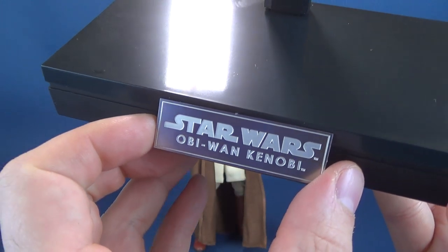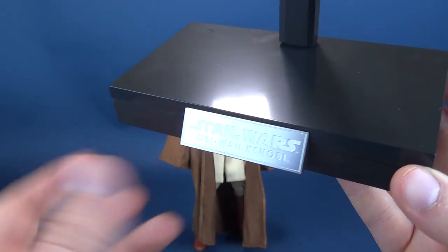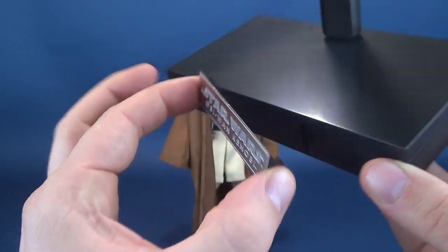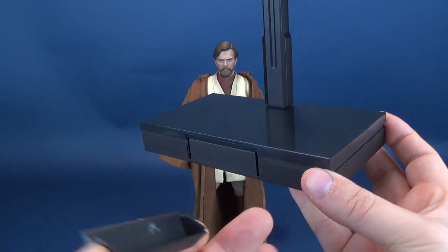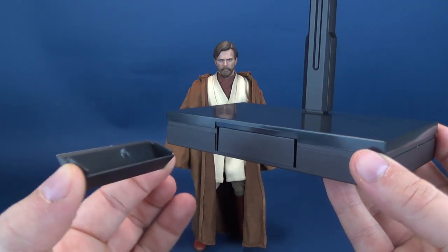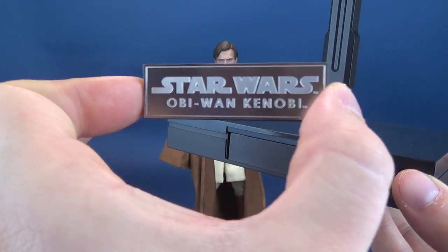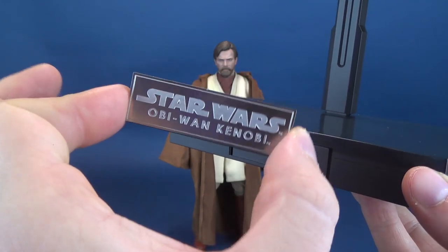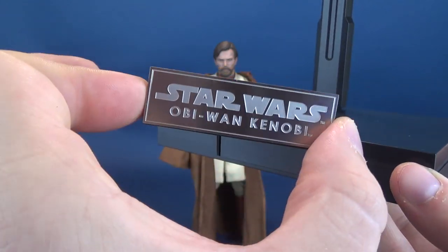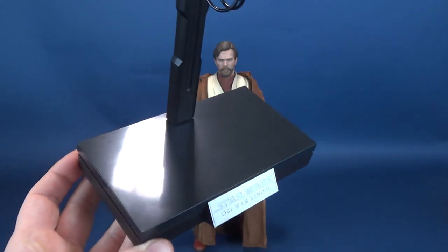There's a front placard that has Star Wars and Obi-Wan Kenobi on the front. It could have said Star Wars Revenge of the Sith, but instead they went with a default banner of Star Wars and the character featured below. You can remove the placard — probably so they can reuse it for other figures. It would have been nice if the lettering had been done in something other than silver, maybe an outline in red. But that is your display stand.